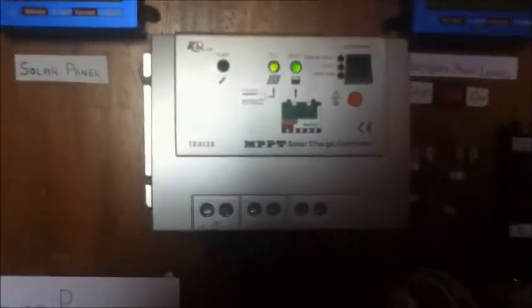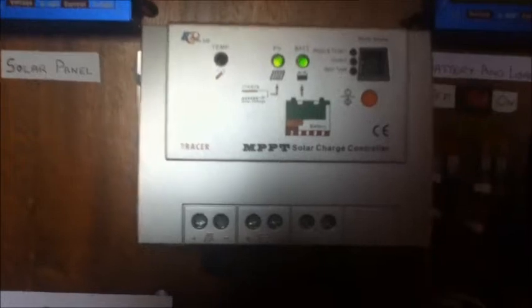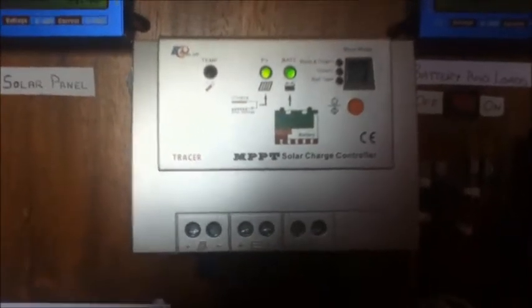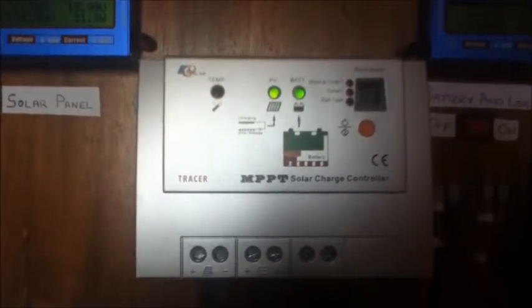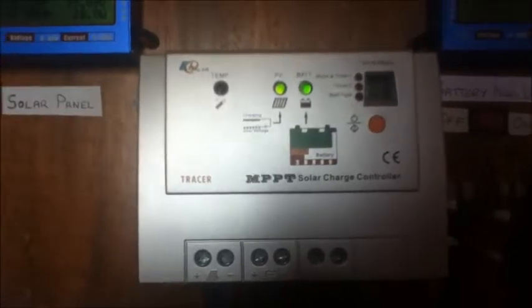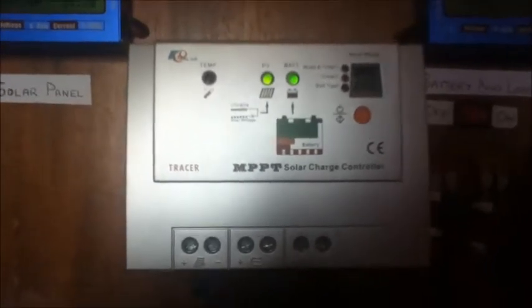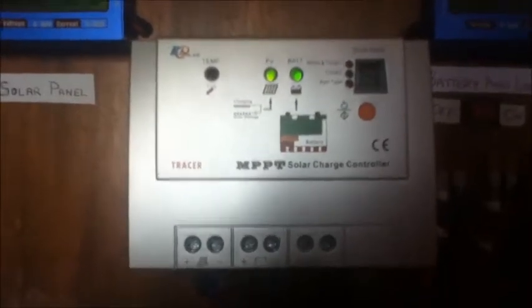From the meter, the wires go to the charge controller. This is a 10 amp MPPT charge controller — it features MPPT technology. This means the controller can convert high voltages down to the lower voltage of the battery, and in doing so it boosts the current, because the power has to stay the same.